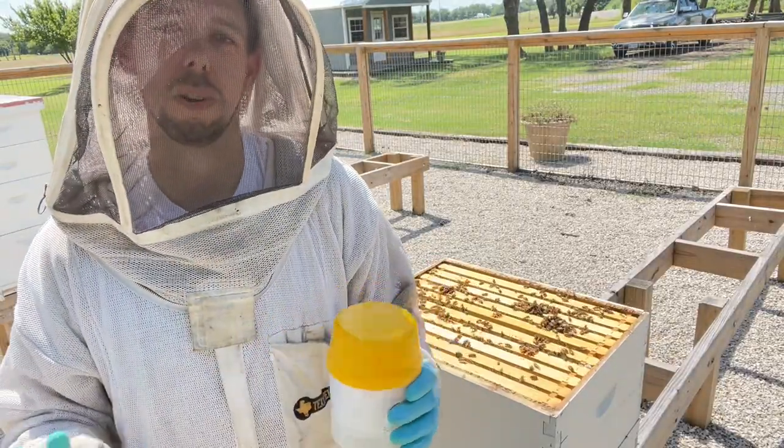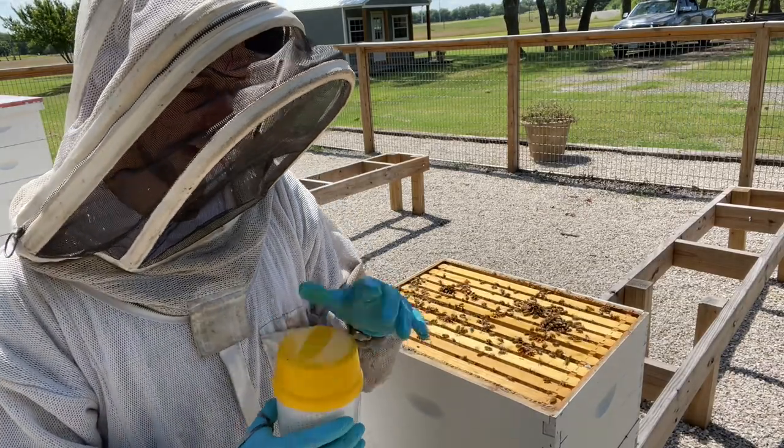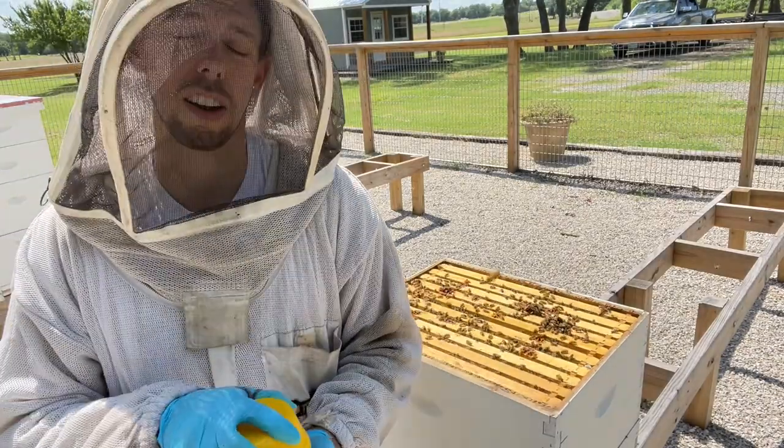It's good to test — if you don't test, you don't know. Don't rely on visual cues to determine if your hive has a mite problem. Now I'll get this honey off and get this hive taken care of in the next week or so.